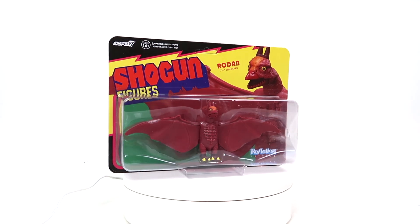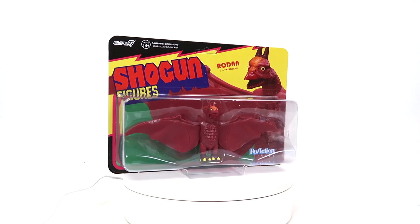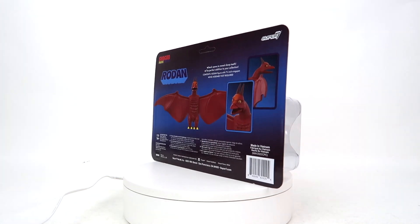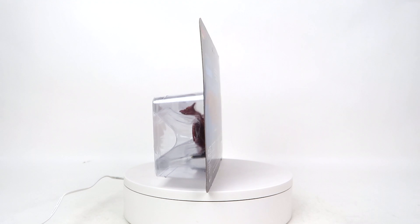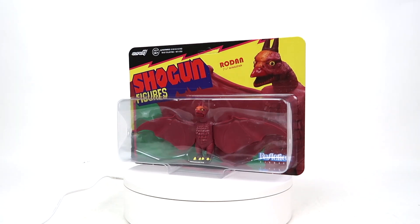Taking a look at the box — dear God, that picture. As per Super 7 norm, this thing's got a nice little retro tinge to it. I was kind of hoping it would come in a box a lot like the first pressing of their Shogun Warriors Godzilla. I guess Rodan's not good enough for that, huh, Super 7? But hey, for the most part the box is nice. It's very much eye-catching. This is a webshop exclusive, apparently.